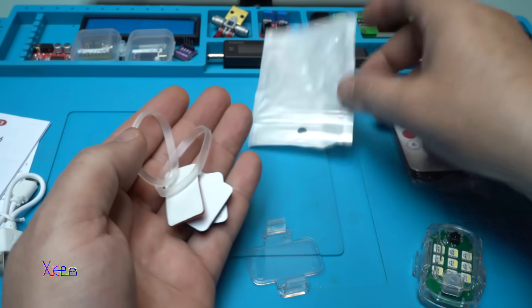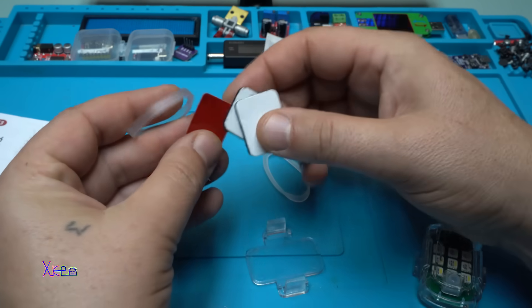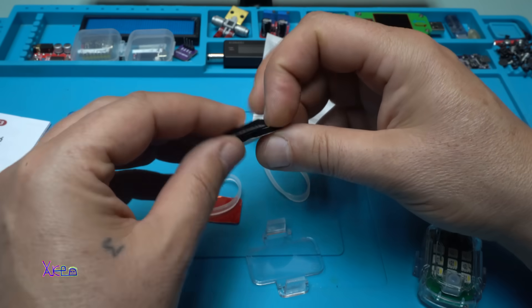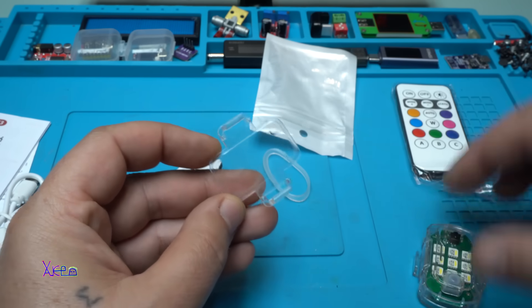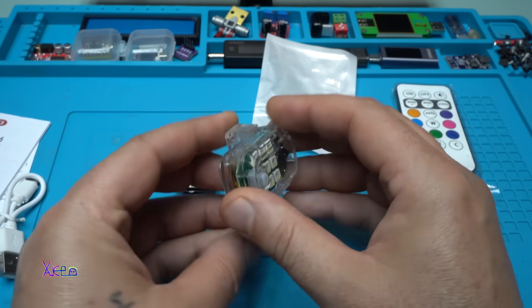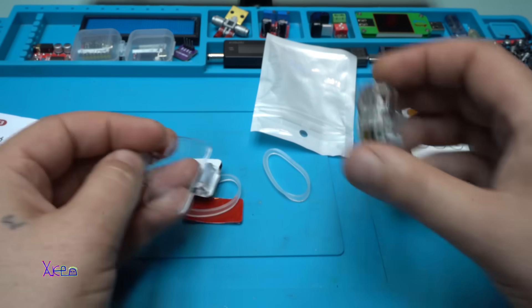Using the rubber mounts, self-adhesive tapes, or Velcro, you can attach this holder to anything you want and then place the light in it. Nice!